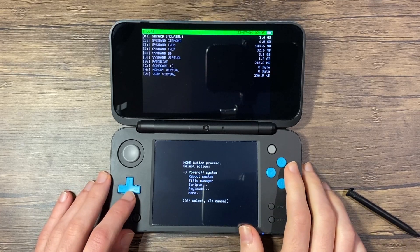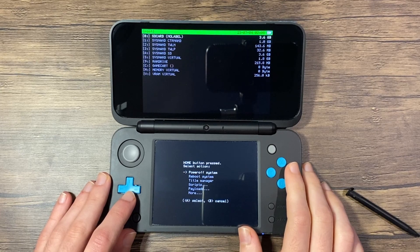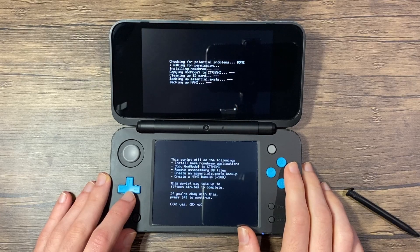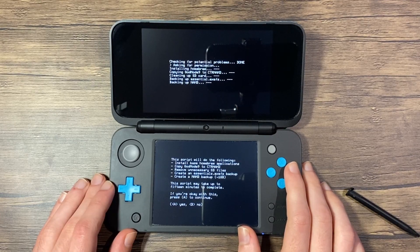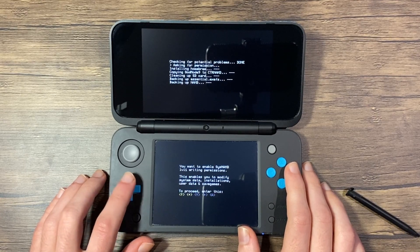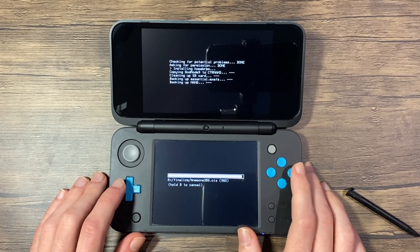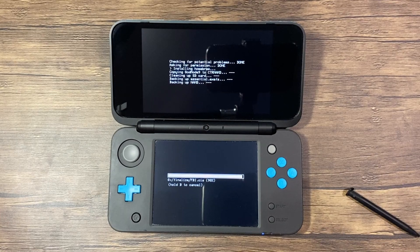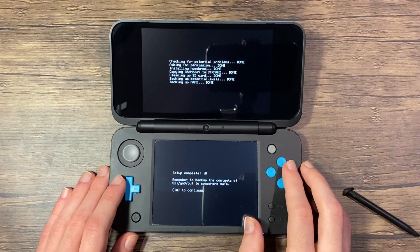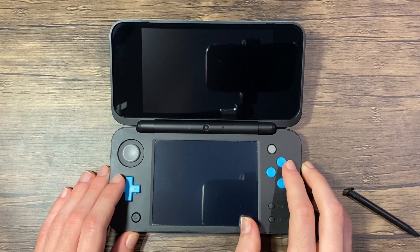Now press the home button to reveal the action menu. Select Scripts, then press A to select Finalize and press A to continue. Now press A again to unlock writing permissions to SysNand, then input the provided key combination. Make sure you have at least 1.3GB of free space on your SD card or else you will receive an error. The app installation and backup process will take quite a while. Press A when it's completed.